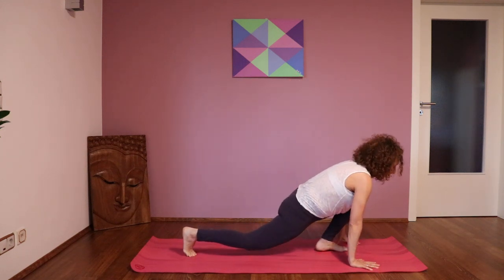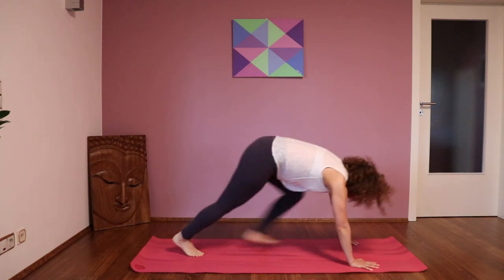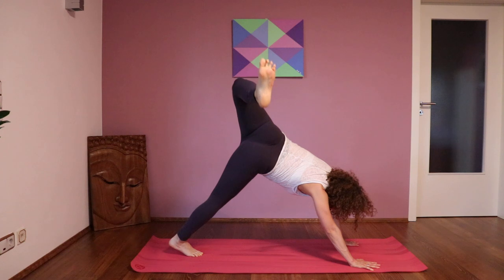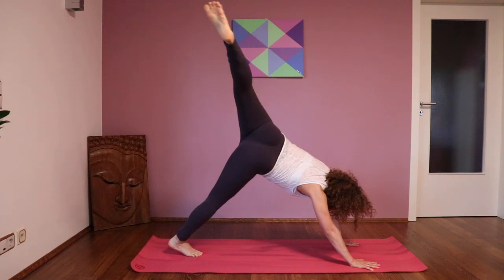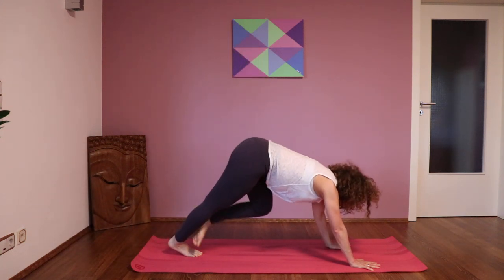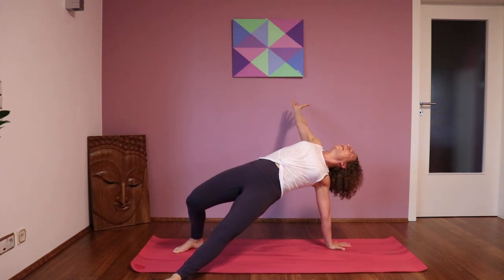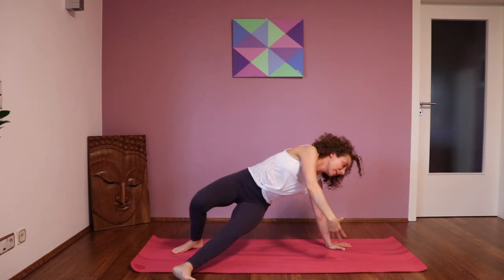And then you come into swing the tail. The left leg goes up — you lift the leg, and you can also open your hips. And then you come into the belly of the dragon: the right arm goes back and you open up your chest.